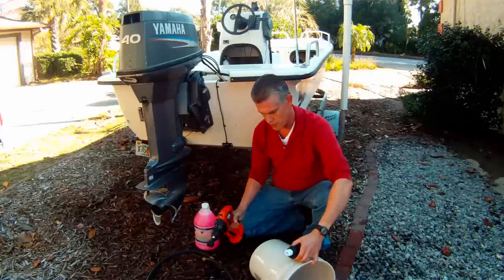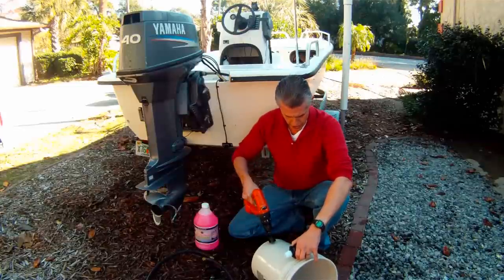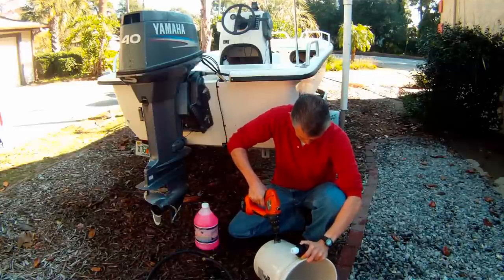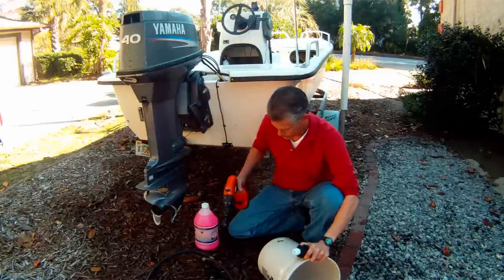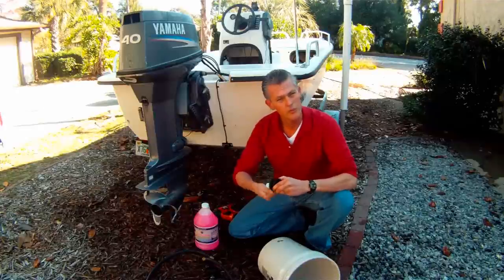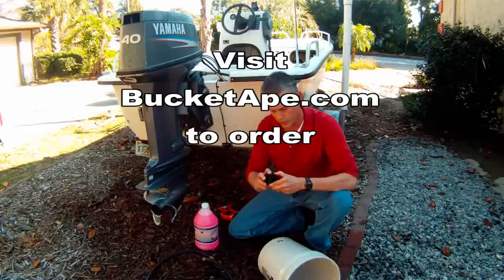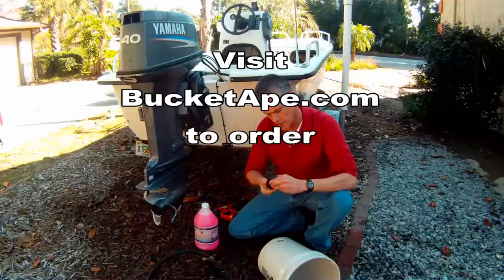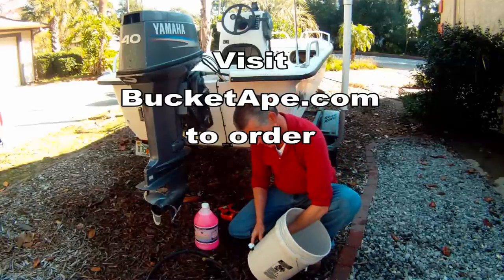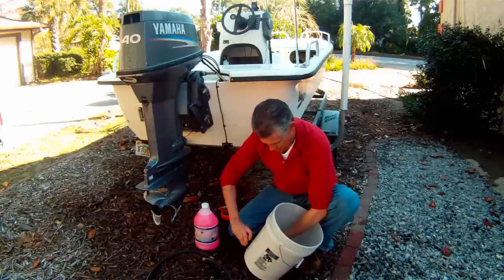The installation is pretty straightforward. You want to use a one and a half inch hole drilled into the bucket. The hole doesn't have to be exact — I'll just use a one and a half inch hole saw for convenience — but as long as you can cut a one and a half inch hole, the gaskets are very forgiving on the bulkhead connector.